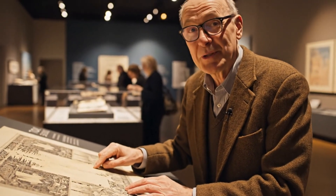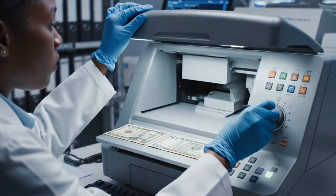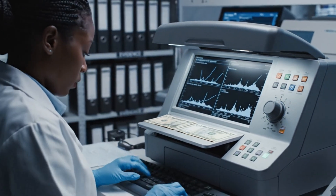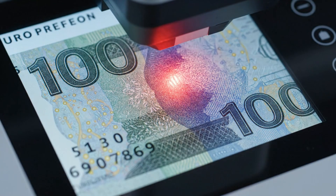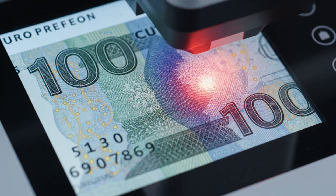That's how I know it's real. The counterfeit lacks the precise color gradient of the real ink. The machine maps the difference in a flashing red overlay.